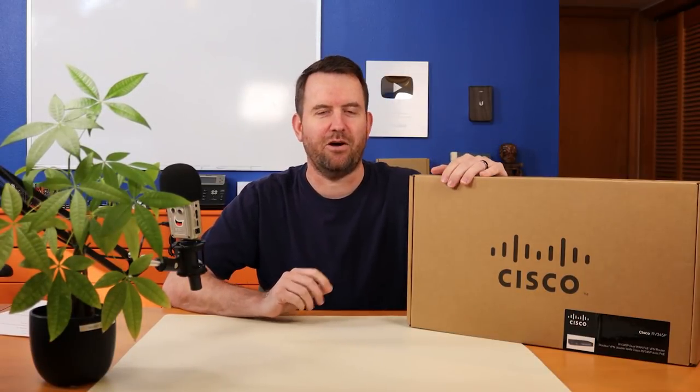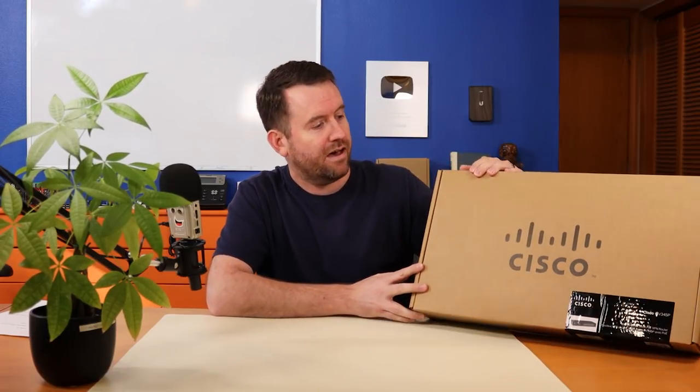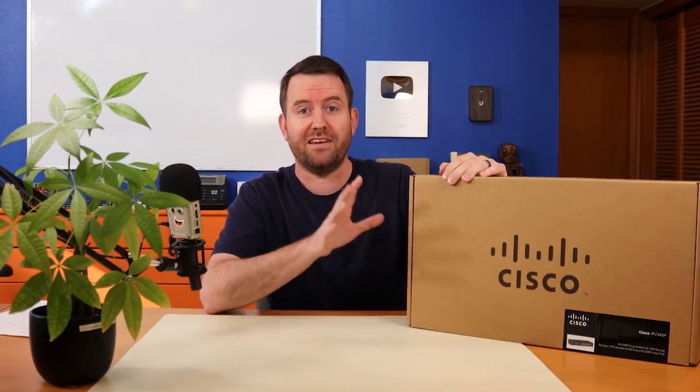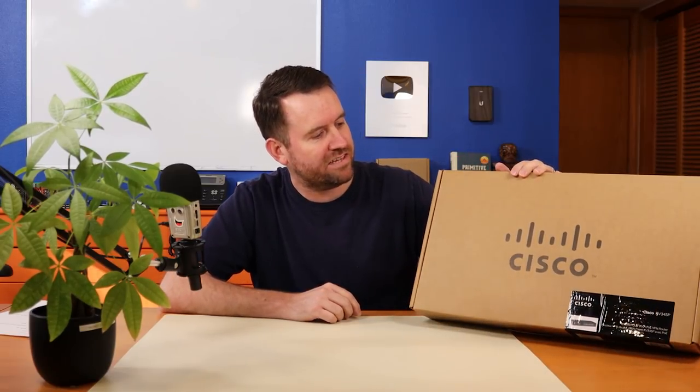Welcome to Crosstalk Solutions. My name's Chris and today we're going to be checking out the Cisco RV345P small and medium business router firewall. You guys mostly know me as a Ubiquiti channel. However, Cisco — the big daddy of networking and firewalls — reached out to me and they wanted me to check out this product.